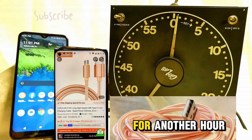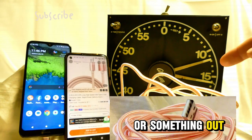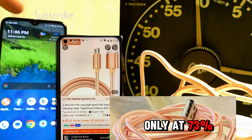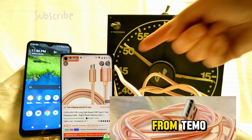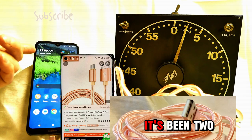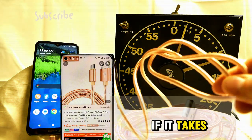I'm going to spare you the pain of watching for another hour. It's quarter to 12 — so it's been an hour and 45 minutes and we're still only at 73 percent. It's definitely going to take minimally two hours with this so-called fast charger from Temu. We're just three minutes shy of two hours, it's 12 o'clock now, two hours in — and we're only at 81 percent. Clearly this is not a fast charger if it takes more than two hours.